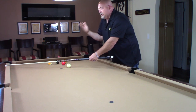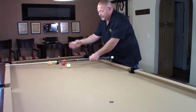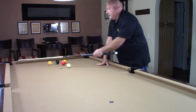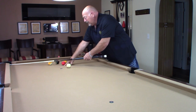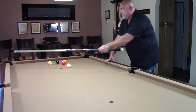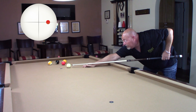Running English is when you use English on the cue ball in the direction that you're actually trying to get the cue ball to go. So we're going to the right, I'm going to use right-hand English, which on this shot would be called running English. Here's my center point — get as accurate as possible. Here's my parallel, here's my line, and then I transfer it over, and here's my parallel line. I have my spot on my rail right there where I want to hit — that's my aiming point. Running English.